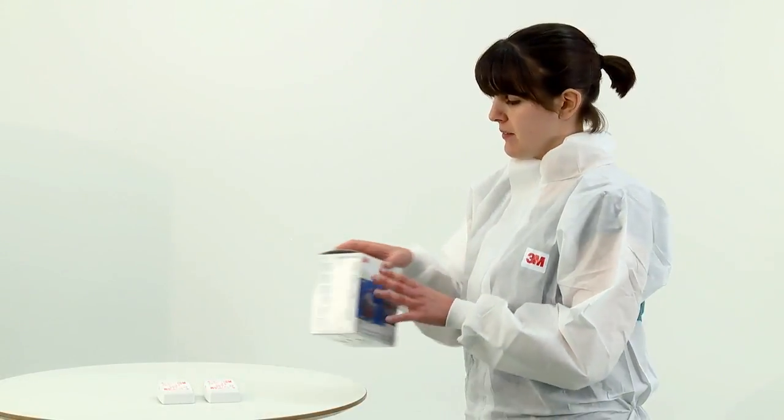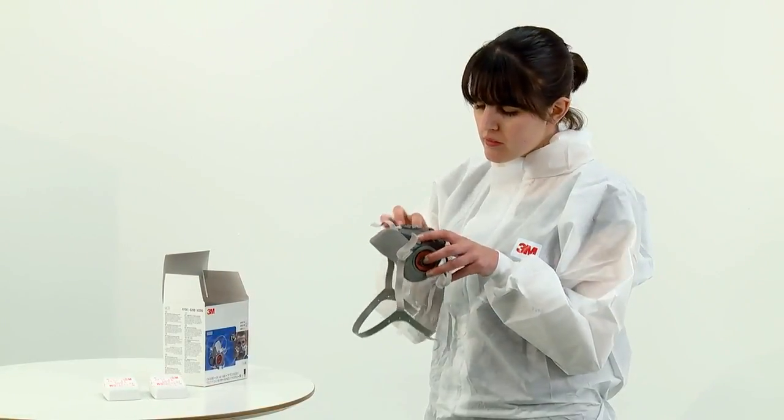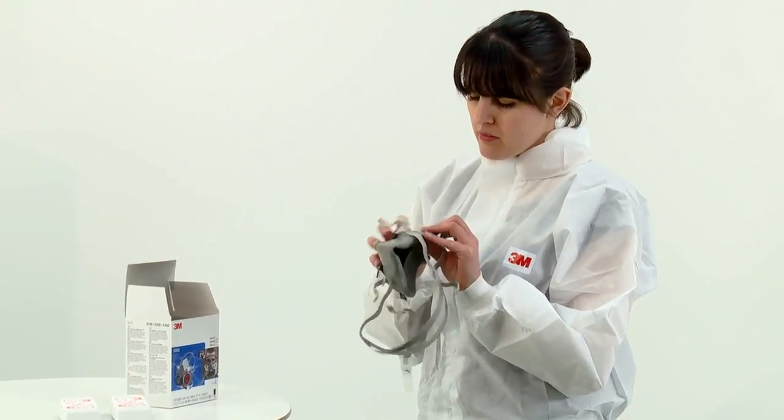To begin, remove the respirator from its box and inspect the respirator and its components for damage prior to each use.